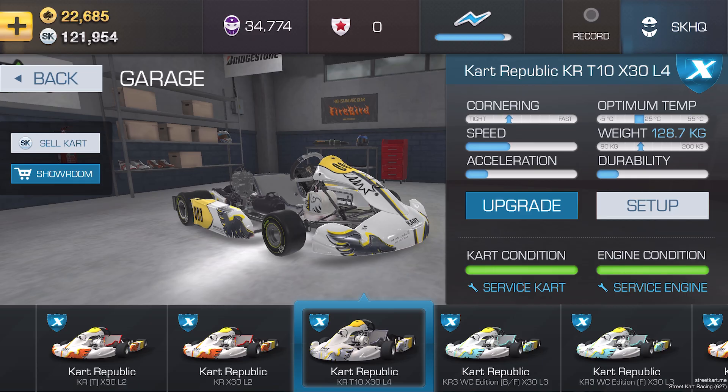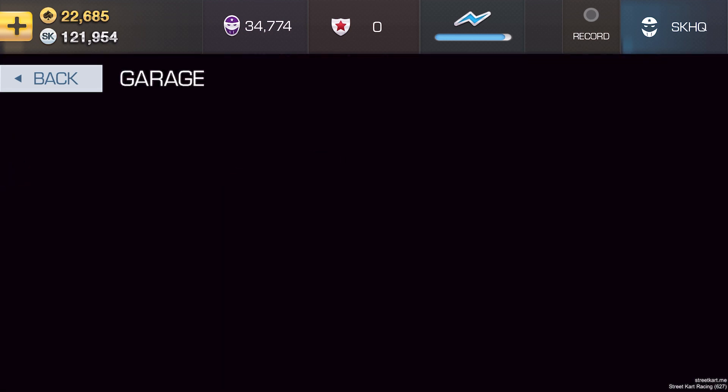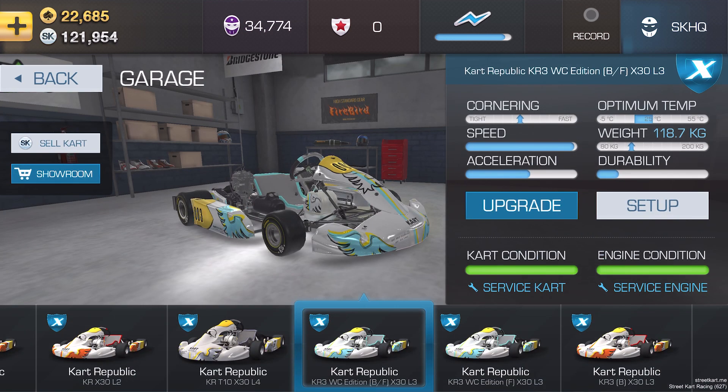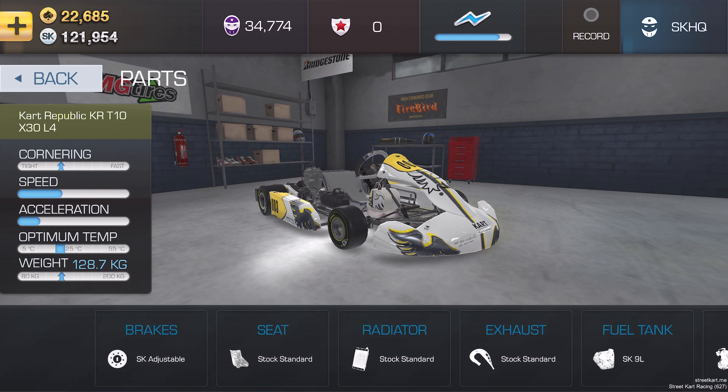I thought I'd show you two different karts here. Both of these are Kart Republic, both based on virtually identical running gear, but the one on the left on screen now hasn't been upgraded at all — it's totally bog standard. The one coming up on screen now, however, has been upgraded to the maximum. To upgrade your kart, press the big blue button in the middle of the screen and it'll show you all your available options.